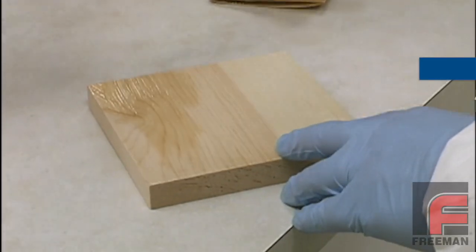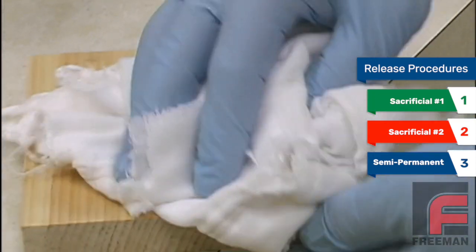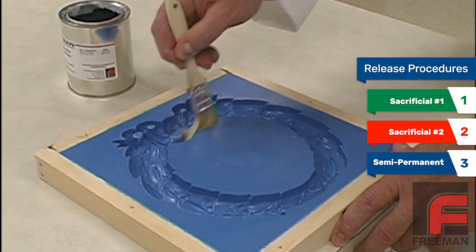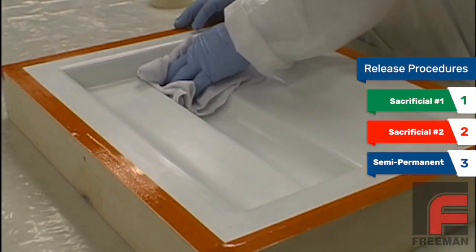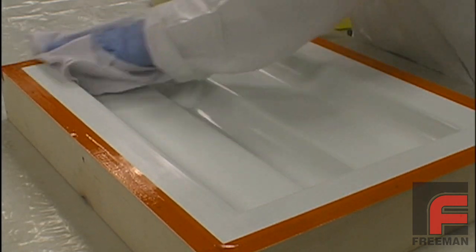We're going to demonstrate three different release procedures. The first two are sacrificial releases, meaning they require reapplication each time the model or mold is used. Then we'll show a semi-permanent release system that retains its releasing properties through several uses.